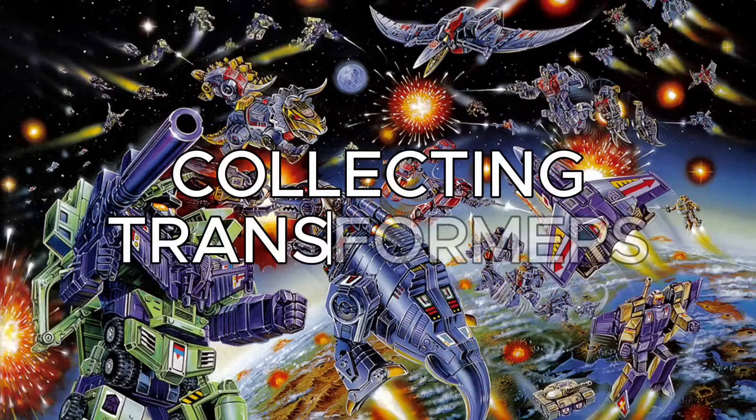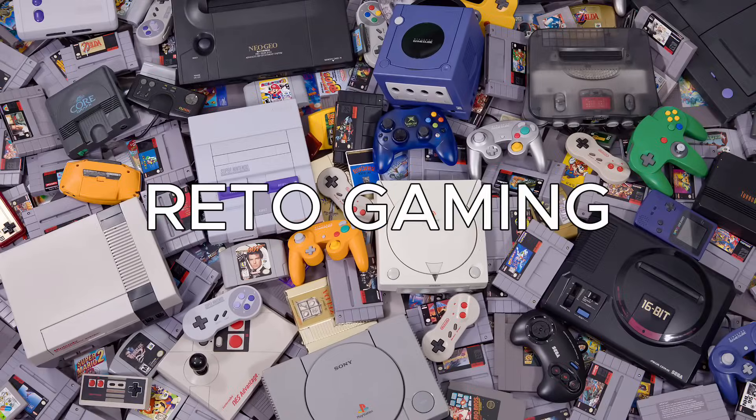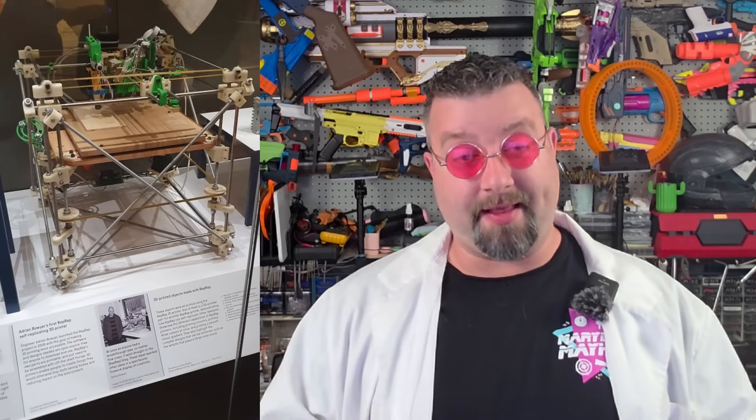Throughout the years I have had so many hobbies, but three hobbies in particular stand out when talking about today's blaster. The first hobby I want to talk about is 3D printing, and this hobby I actually joined back when it was called the RepRap community. I was obsessed with the concept of a machine being able to build and upgrade itself.